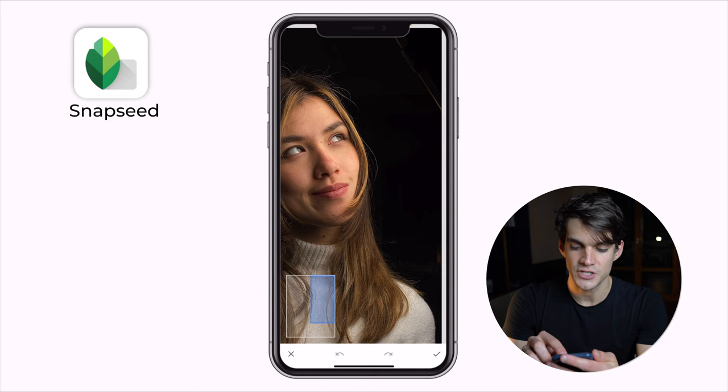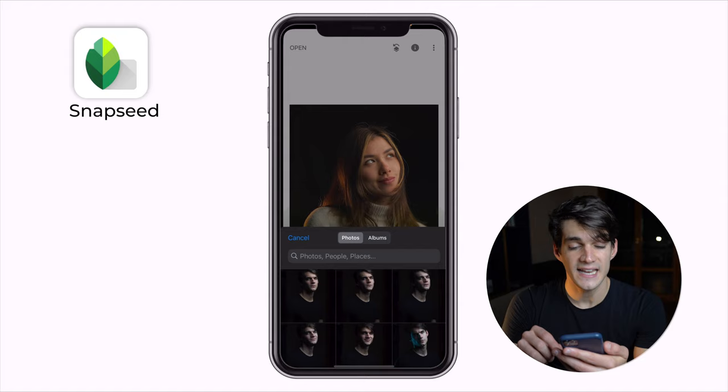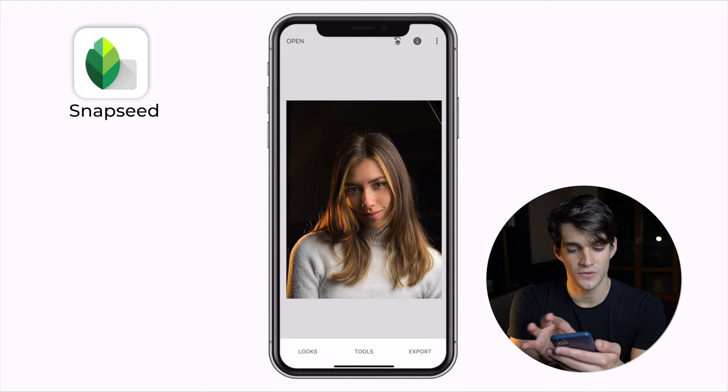Because the light was still a little bit in the frame, I'm going to go into Tools and click on Healing. Zoom in on the photo and simply drag your finger on top of the part you want to eliminate. There you go — it's fully black. One more thing you can do: let's open a different photo that has a little bit of the background because it was not completely dark.